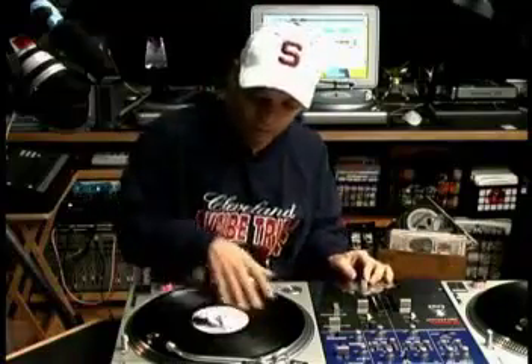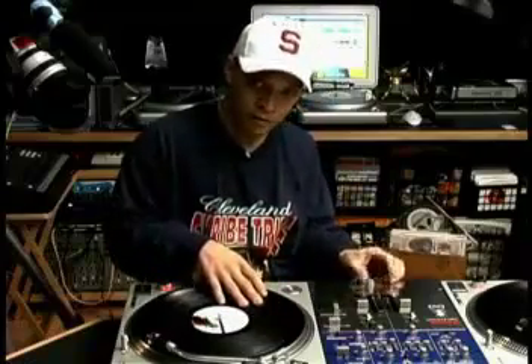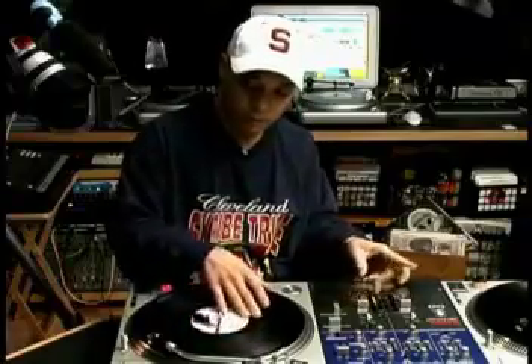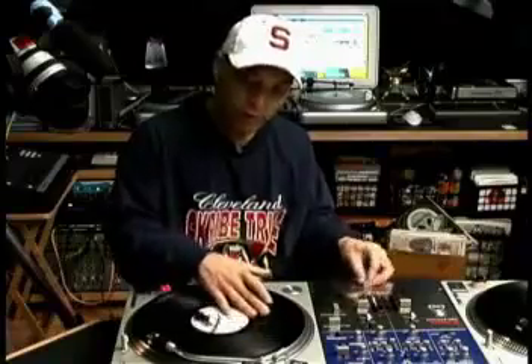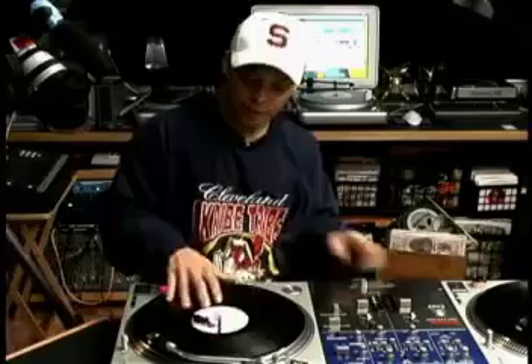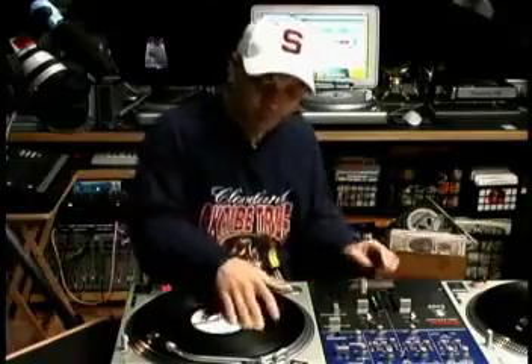It sounds like this: let the sound come in, and then you cut it twice. All right, let's try it.